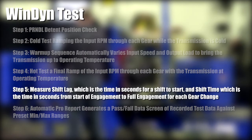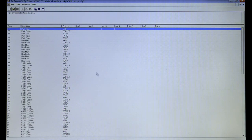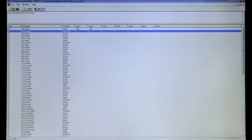Step 5: measure shift lag, which is the time in seconds for a shift to start, and measure shift time, which is the time in seconds from start of engagement to full engagement for each gear change. Step 6: Automatic Pro Report generates a pass-fail data stream of all the recorded test data against preset min and max ranges. The Pro Report feature checks test data against user-defined high and low values and triggers a notification for the operator while the test is running. The operator can then choose to retry, abort, or ignore based on the failure, so if the failure wasn't a harmful failure, the test to that point isn't wasted.